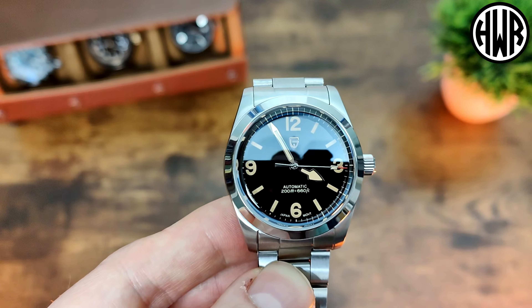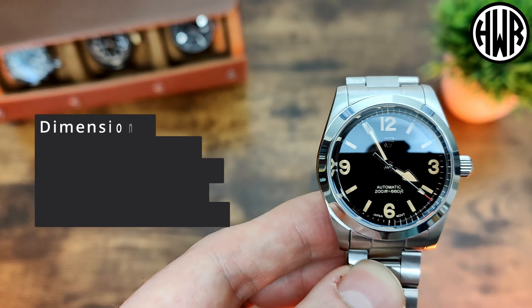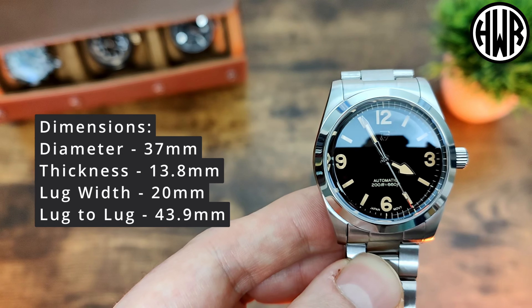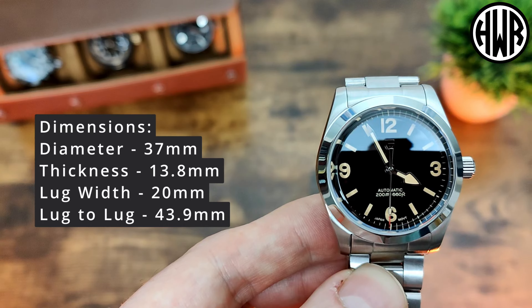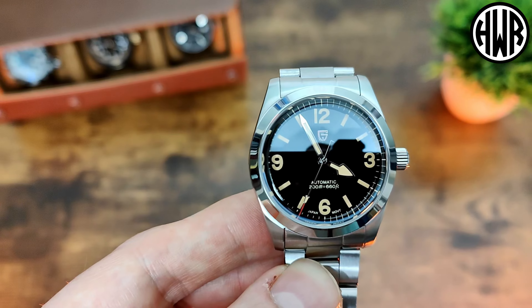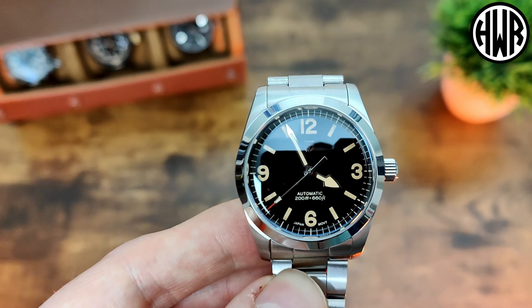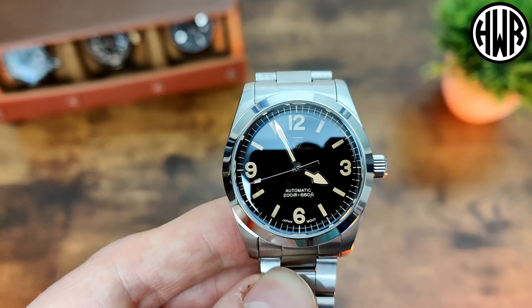One of the big differences between this and the actual Tudor Ranger is the dimensions, so let's go over them: 37mm diameter, 13.8mm thick, 20mm lug width, and the lug-to-lug coming in at 43.9mm. Really nice compact dimensions that should fit a large range of wrist sizes. Obviously if you're a bigger guy this might look a little small.